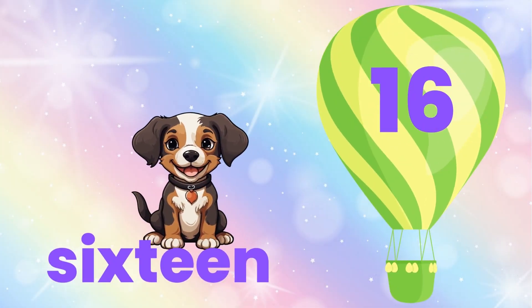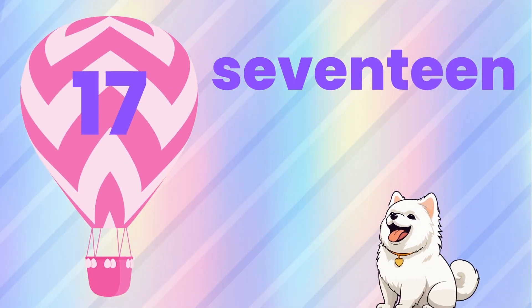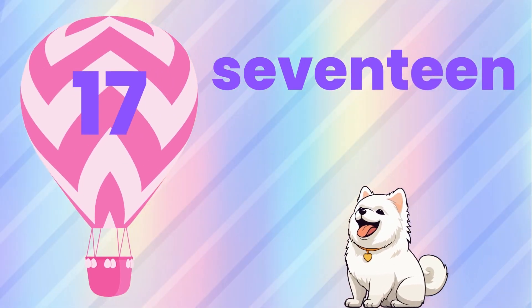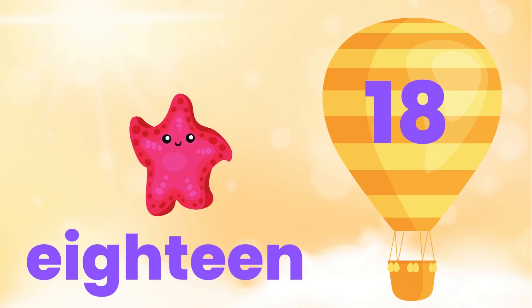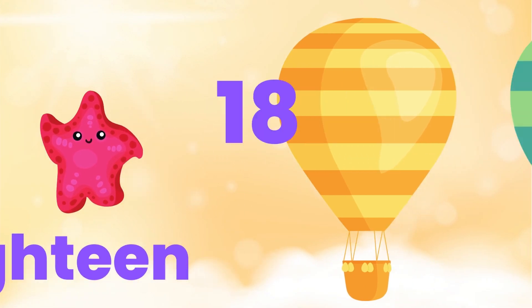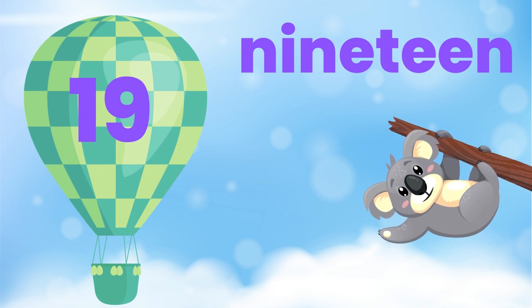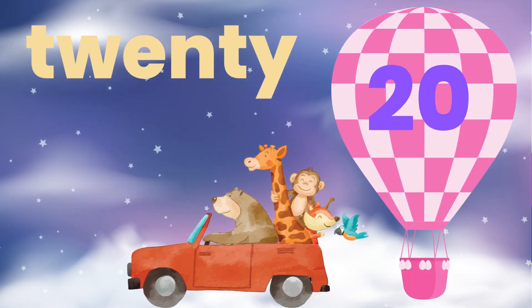Sixteen. Seventeen. Eighteen. Nineteen. And twenty.